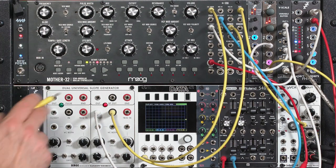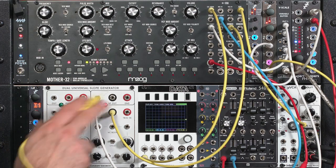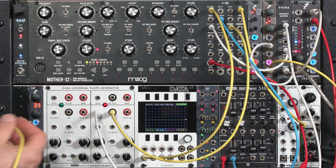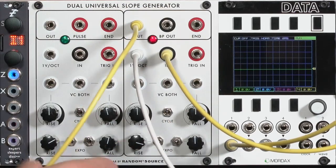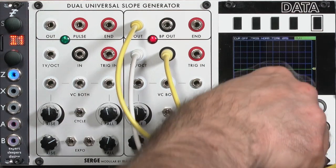Let's go ahead and take the output. You don't need to take the bipolar output in this case, because this is already taking the existing bipolar signal from the oscillator and adding slopes to it. I'm starting with linear shaping to begin with, then we can have some more fun using the feedback loops. So take my output.